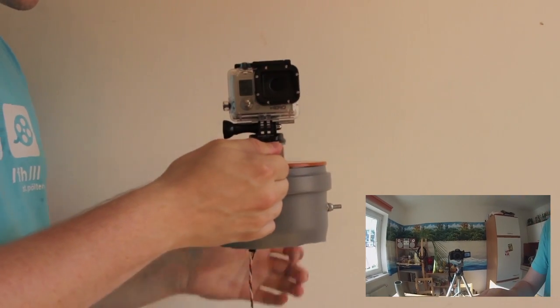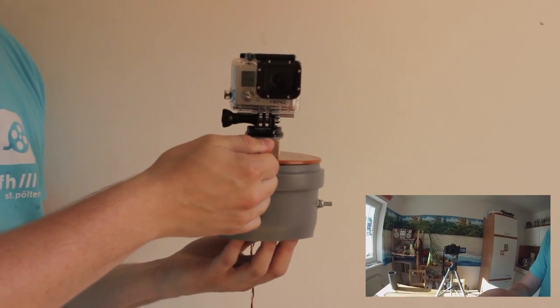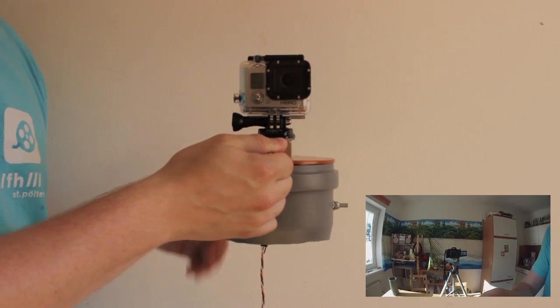Let's turn it off again. I have to stop the spinning mass by hand, otherwise it would take ages.